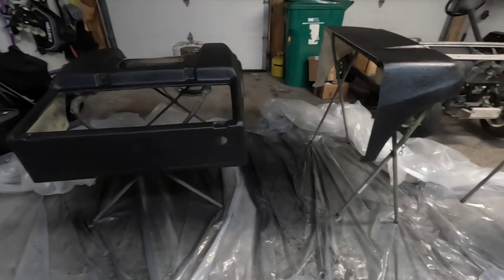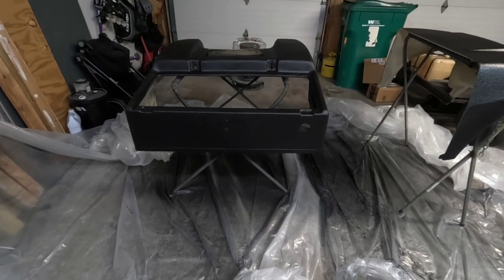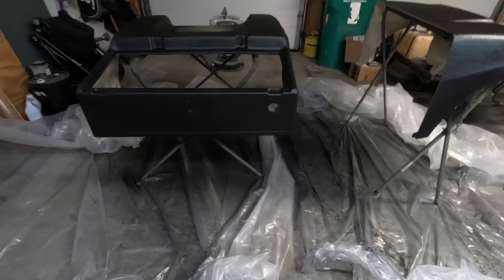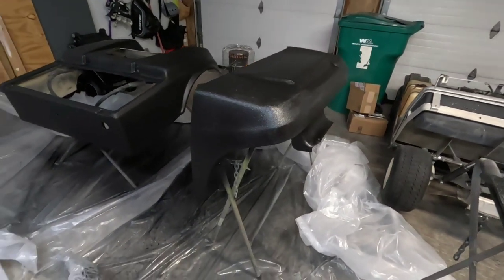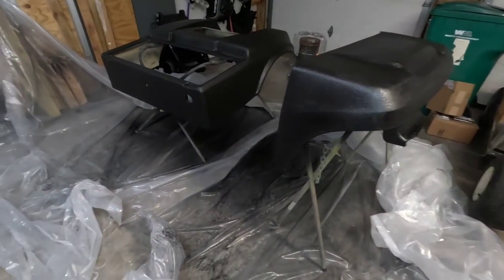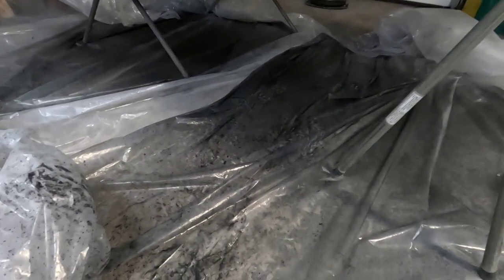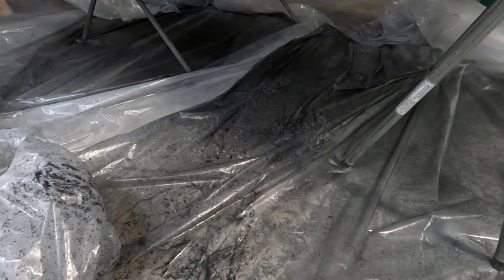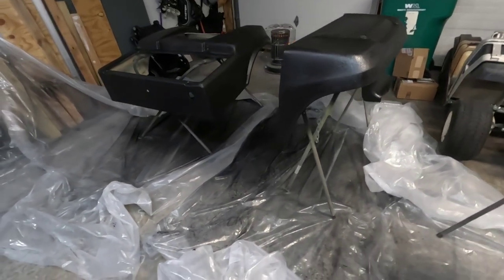One thing you might have noticed in the footage is that my feet were constantly sticking to the floor. That's something I remembered from last time I sprayed this stuff — you really want to put something down on the ground. You can see all the overspray that ends up on the floor. The problem is it's so sticky when you're walking on it that your feet just keep sticking. It kept pulling the plastic up. Makes it a little bit difficult, but not impossible. Just keep that in mind.